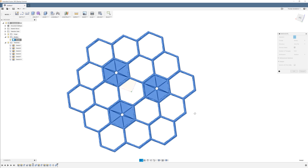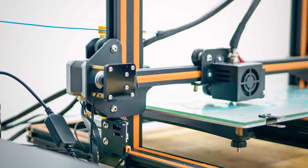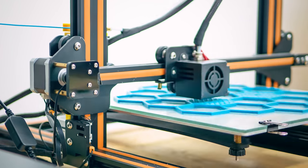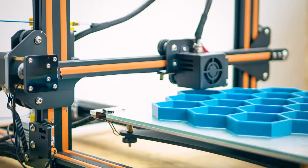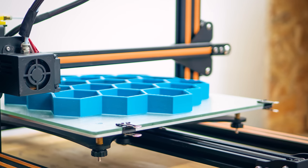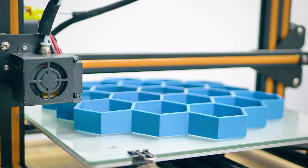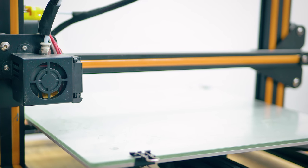And that's the hexagonal grid done. A quick export as STL, and in the slicer there's actually not much to tune. Since the print consists mostly of outer walls, infill structures won't do much. I did go with a 0.25mm layer height and a pretty fast print speed, just to get this large part done as quickly as possible.